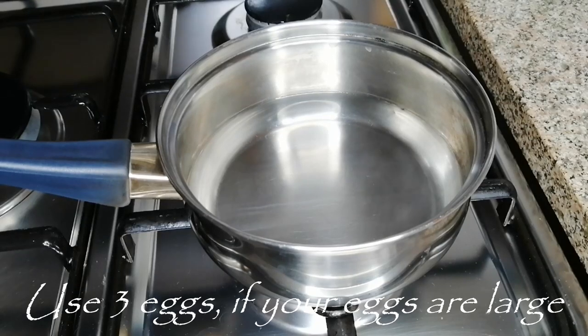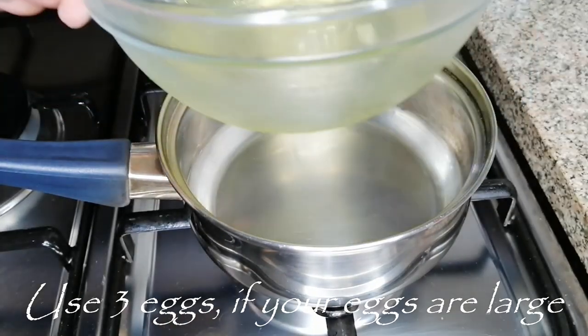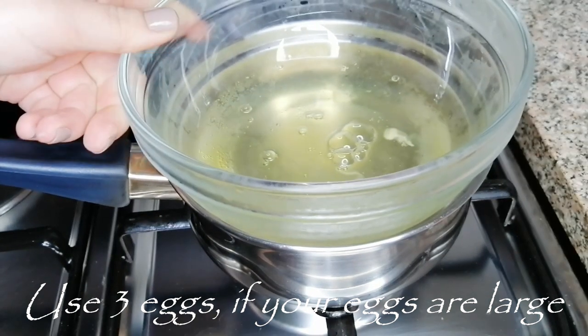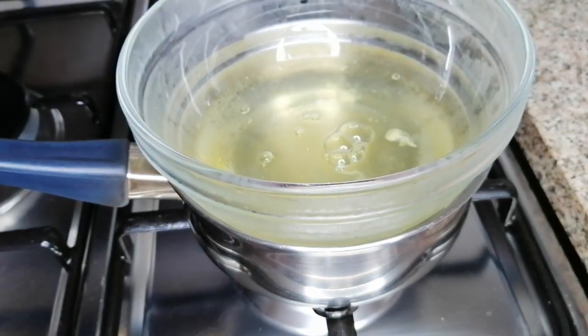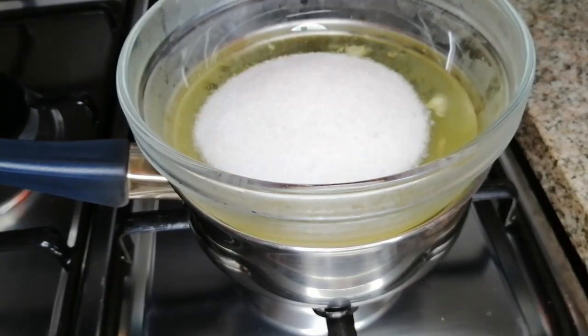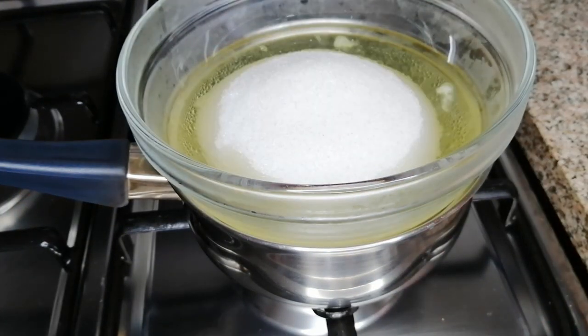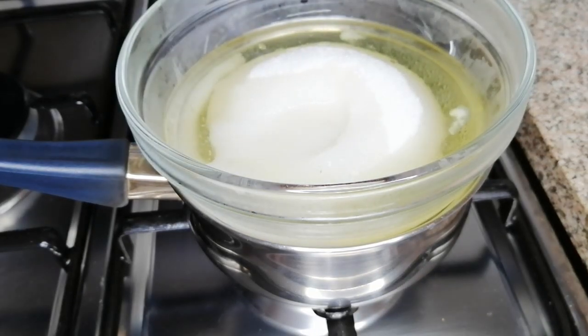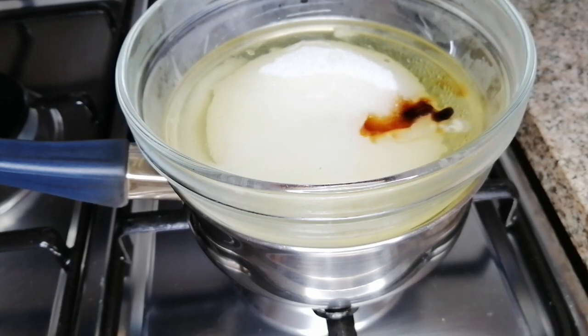First thing, I've got four egg whites in this bowl and I'm putting the bowl over a pot that has got some water in it, not letting the bottom of the bowl touch the water in the pot — that's very important. And this is one cup and a quarter of sugar, and a quarter cup of water.